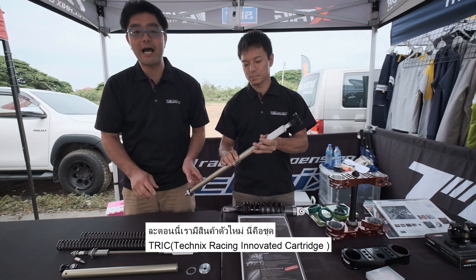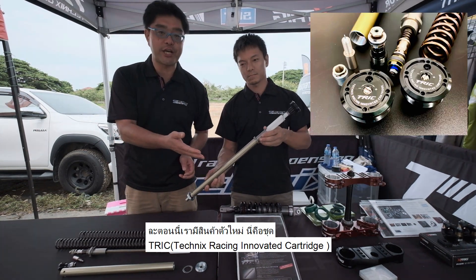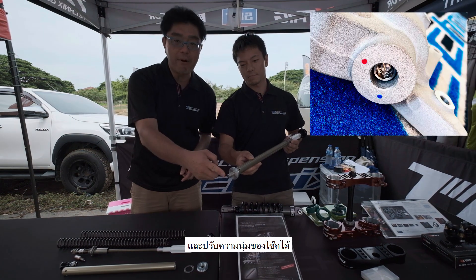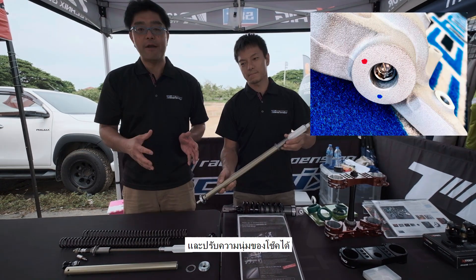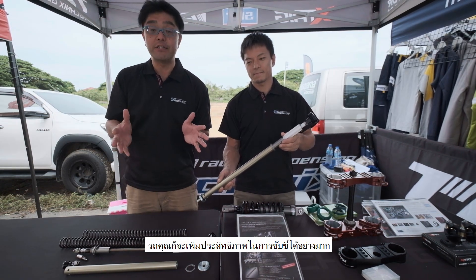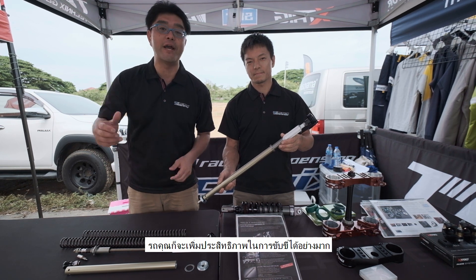We also have new products. This is a cartridge kit. The cartridge kit has rebound adjustment and compression adjustment. If you use these products on your CRF250L, your CRF250L performance will be really increased.